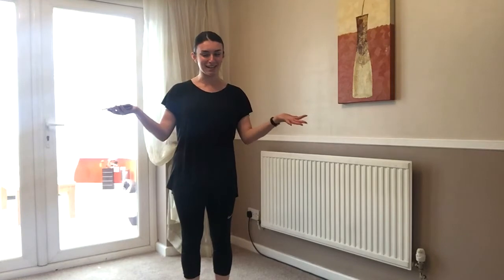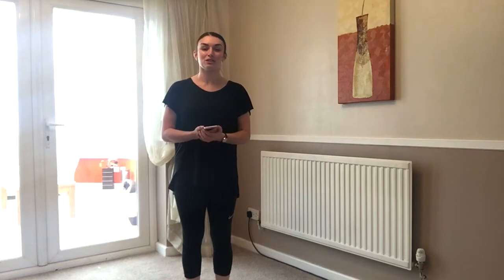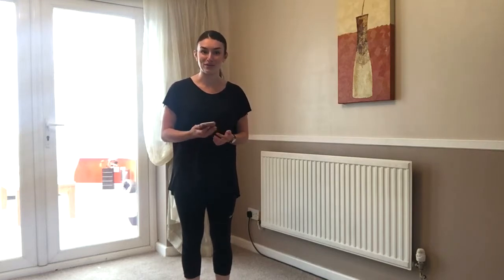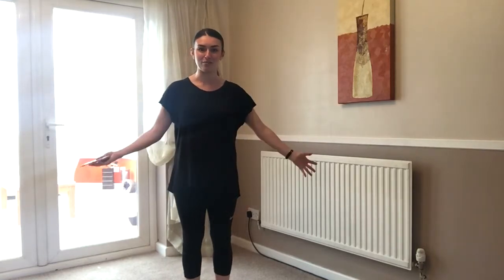Hello, welcome to Gymnastics at Home. I hope you're all well. So today we are going to do a short warm-up. We're going to do some stretches and then we'll look at our gymnastics shapes. We will then quickly learn a routine that we're going to add on to each week. I'm going to put some music on and hopefully you guys will be able to hear it. If not, just put some music on that you want to do your warm-up to. Follow along and I'll shout out the instructions as we go. Make sure you've got plenty of space and that you're safe in the environment that you are in.